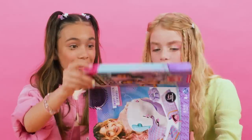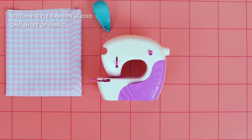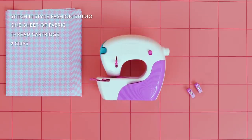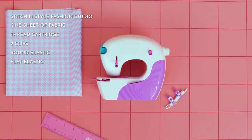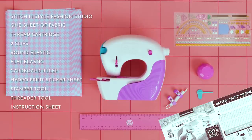Here's what's inside: one Stitch & Style Fashion Studio machine, one sheet of fabric, one thread cartridge, two clips, one round elastic, one flat elastic, one cardboard ruler, one hydro print sticker sheet, one stamper tool, one threader tool, and an instruction sheet.